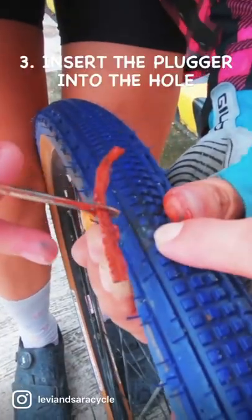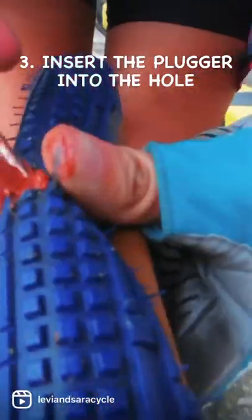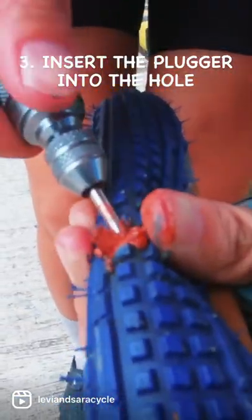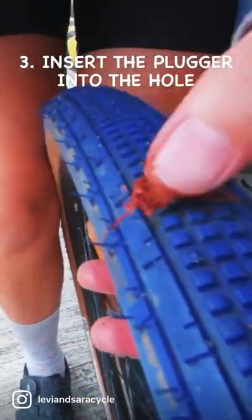Then, using the tire plugger, force the plugger inside the hole and make sure it gets in. What this does is that the rubber goo vulcanizes under the heat while riding, which fully seals the hole.